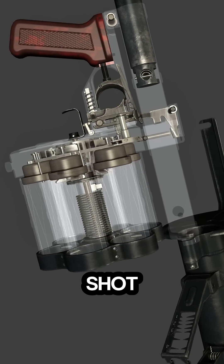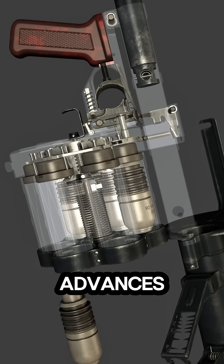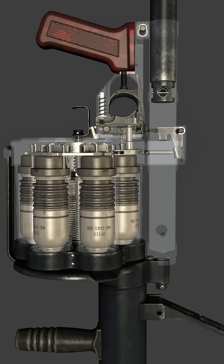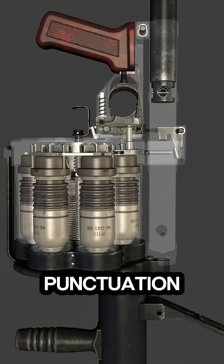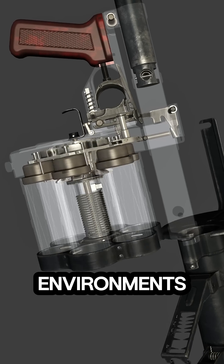After each shot, the cylinder automatically advances, preparing the next round for firing. This sequence repeats until the drum is emptied, giving soldiers rapid firepower in close combat or urban environments.